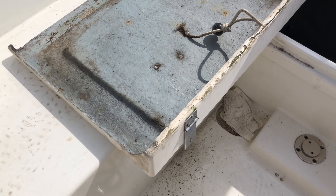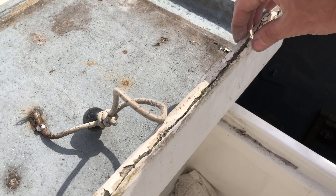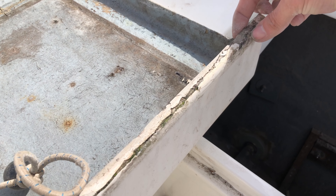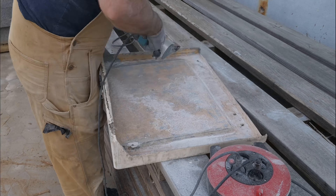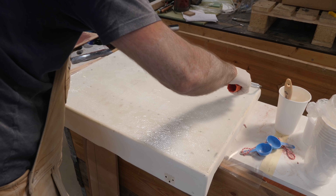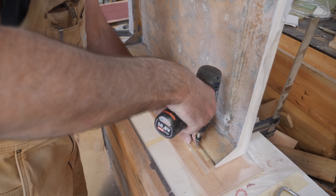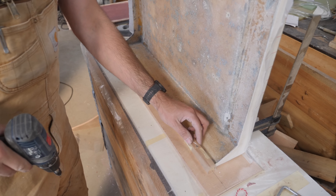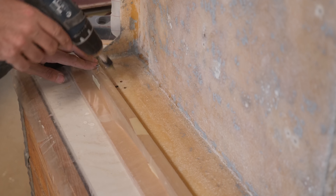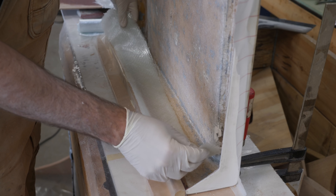I decided to do something about the hatch in the cockpit. One of the previous owners had attempted some kind of repair that didn't quite work out. After a not unsubstantial amount of sanding, I applied a single layer of fiberglass to the top of the hatch to stabilize the surface. To build up a new rounded corner on the bottom forward edge, I placed the hatch on some plywood wrapped in plastic and used a small piece of lurch to give me something to lay up glass against.